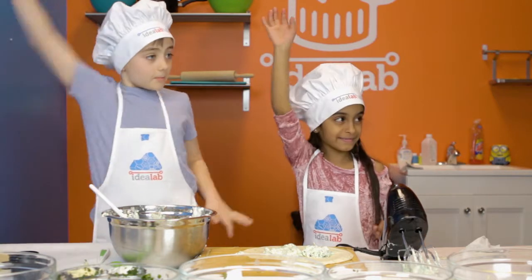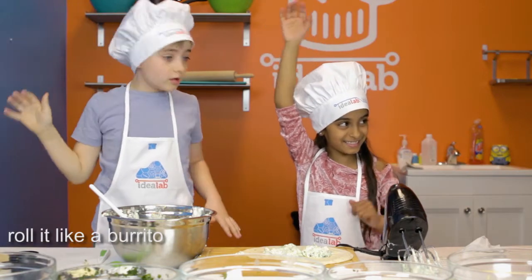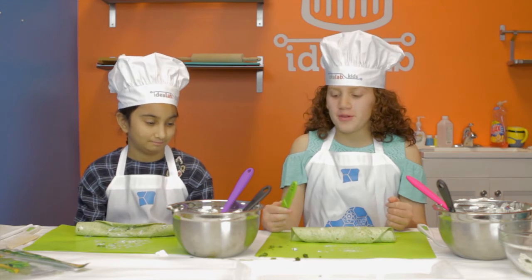Who ever rolled a burrito? I rolled like five burritos — I had to make a burrito for each of my family members. Now we're going to be chopping our wraps with a sharp knife using the chip permission.